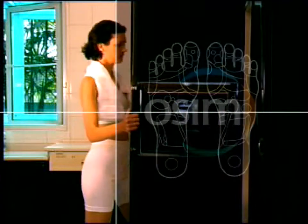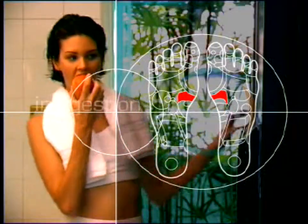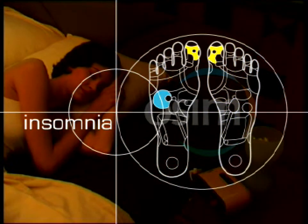By stimulating the reflex points of the digestive system on the feet, you can actually enhance the remedy process of indigestion. If you suffer from insomnia, you can massage the reflex points of the liver and the head to ensure a good night's sleep.